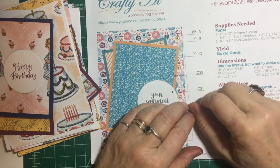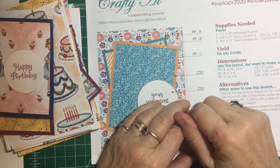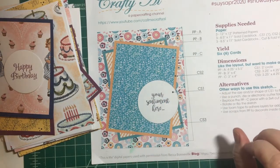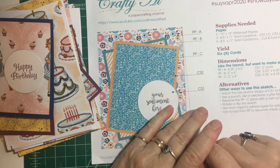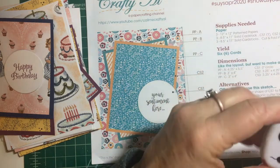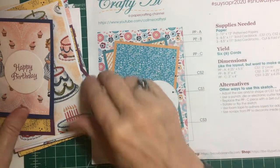Hello my crafty friends! Welcome again to another 10-minute segment of my April 2020 sheet load of cards process video. Today we're going to go ahead and assemble, and I'm all excited about that. I did run into a couple of issues, so we will outline those as we go along. Let's put on the timer for 10 minutes and get started.